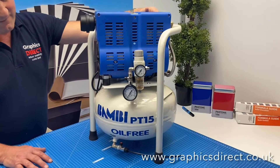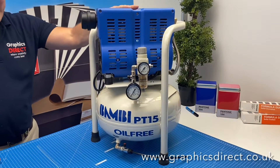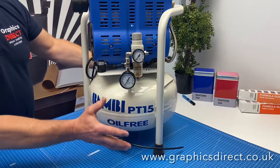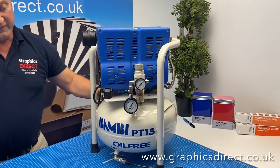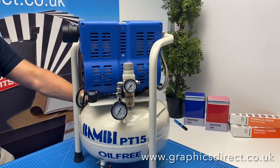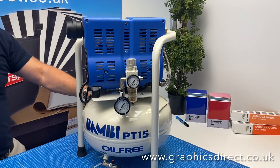This is the Bambi range of oil or oil-less compressors, which is the PT range that we now stock. The one I'm showing you here is the PT-15, which has a 15 litre air tank. We also do the PT-8, PT-5, PT-24, PT-50, and the PT-90.